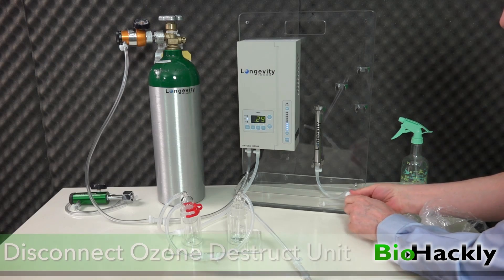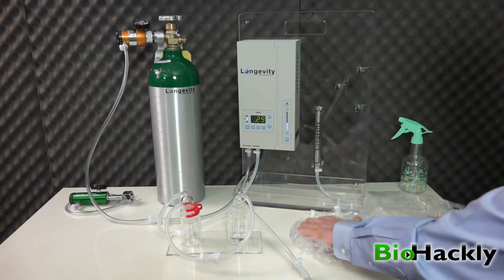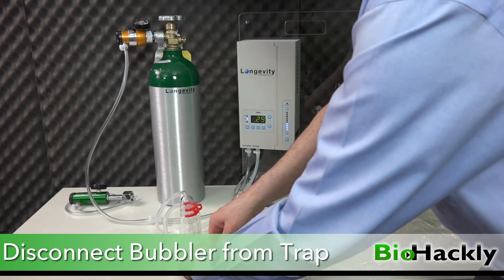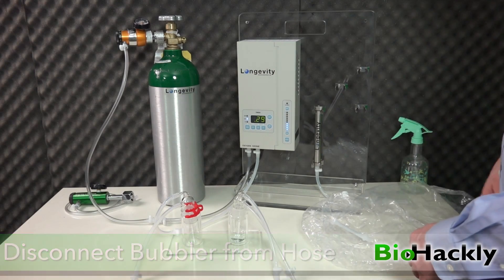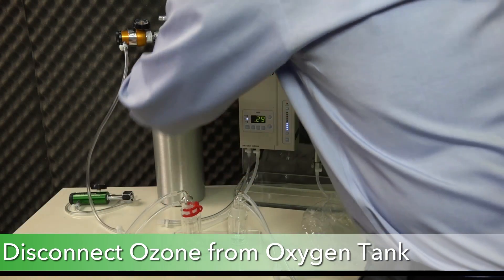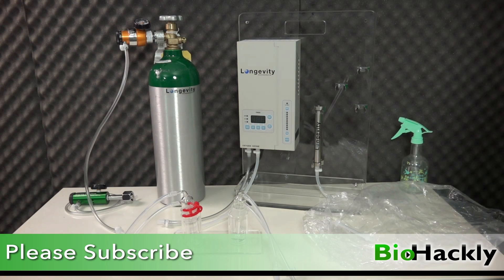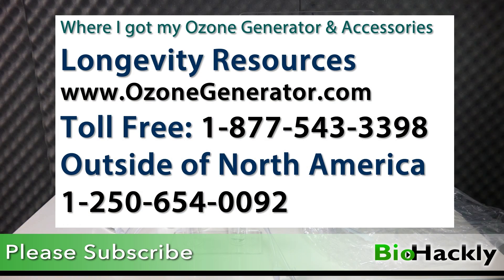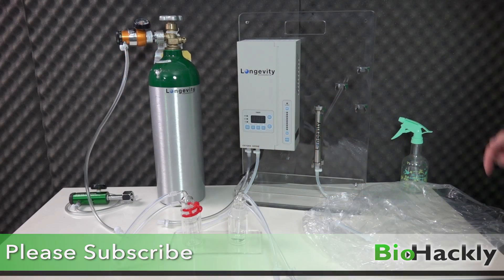Now I can disconnect the bag and save it for reuse. I'll disconnect the bubbler from the trap, disconnect the bubbler from the hose, and disconnect the ozone generator from the trap and oxygen tank. I'll turn that valve off and power off the machine. Thanks for watching — please share and subscribe. I'll put a link to Longevity Resources at OzoneGenerator.com with their phone numbers, the model numbers for the products I'm using, and a link to Dr. Frank Schellenberger's book, The Ozone Miracle, on amazon.com in the description.